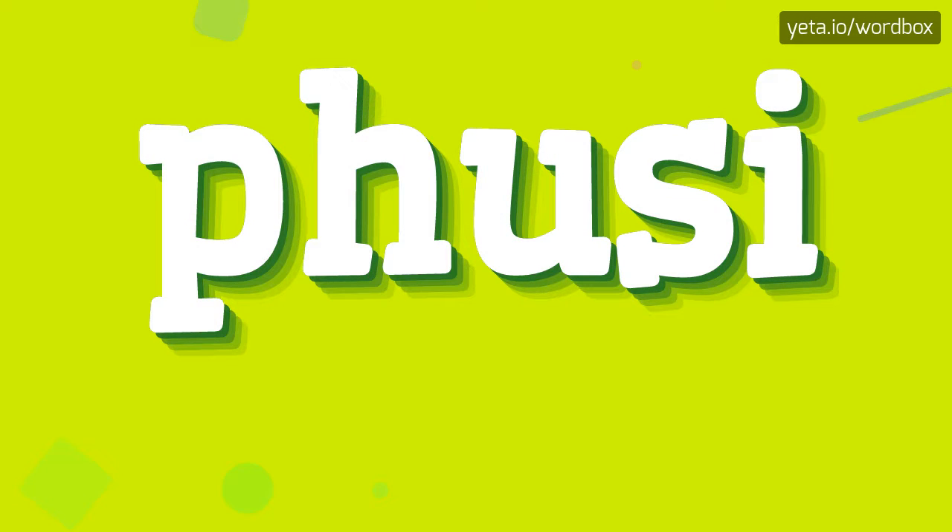Hello everyone! In this video I will show how to pronounce this word. Let's start.